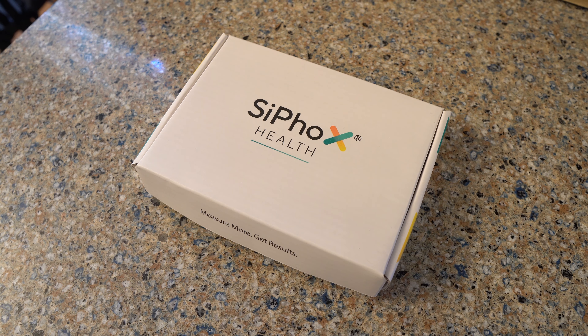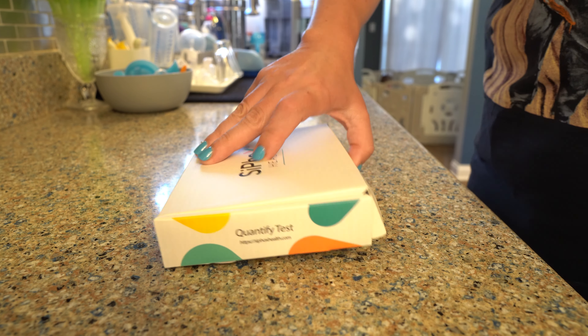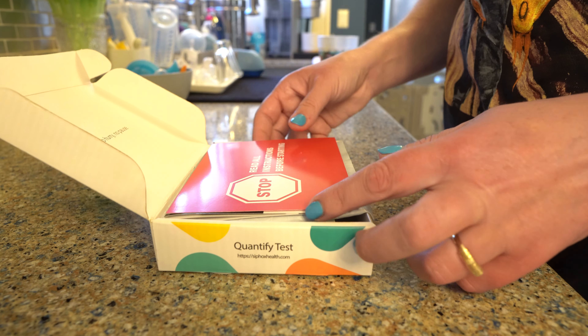I originally found the CyFox test on Instagram — it was an ad that popped up. I had been looking for different blood tests online and was really impressed with the markers they test for. Some of those markers include fasting insulin, A1C, a whole standard lipid panel, ApoB, ApoA, along with some male or female hormones depending on the biological sex of the test taker.